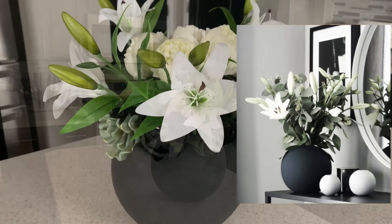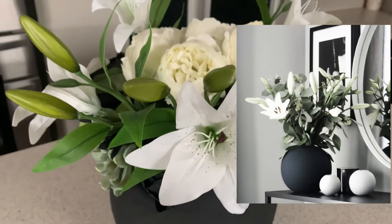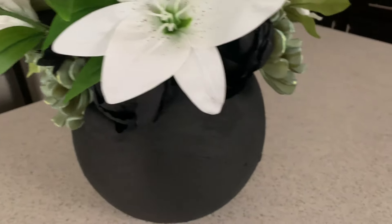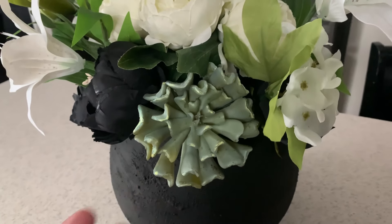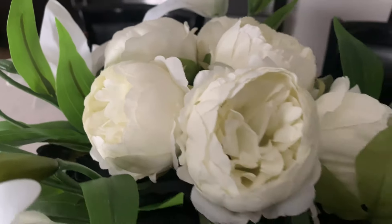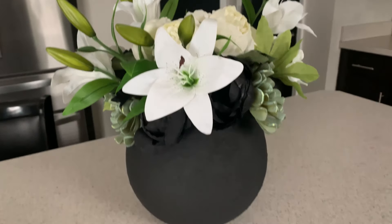I hope today's video has given you some inspiration — you don't have to spend a lot of money to get that luxe look for less. The flowers are from Amazon, and these succulents came from Crate and Barrel — they were on clearance. You know I love to shop all season and buy things when they're on sale. These flowers here are also from Amazon. A very inexpensive floral arrangement for a very budget-friendly vase.